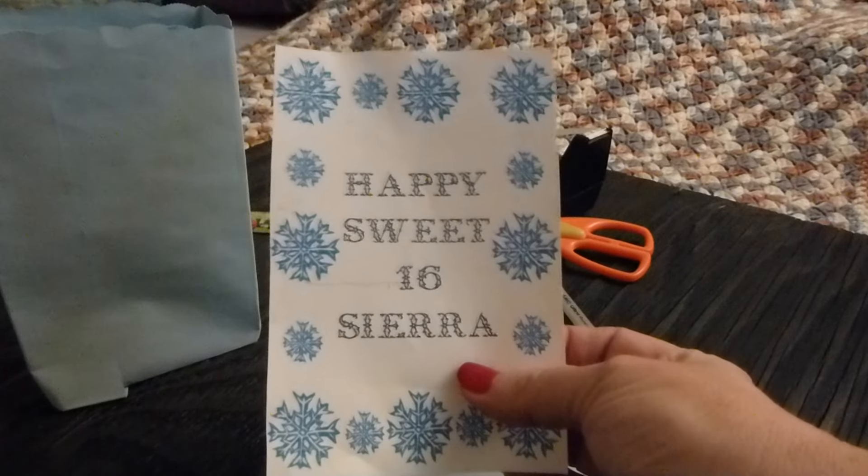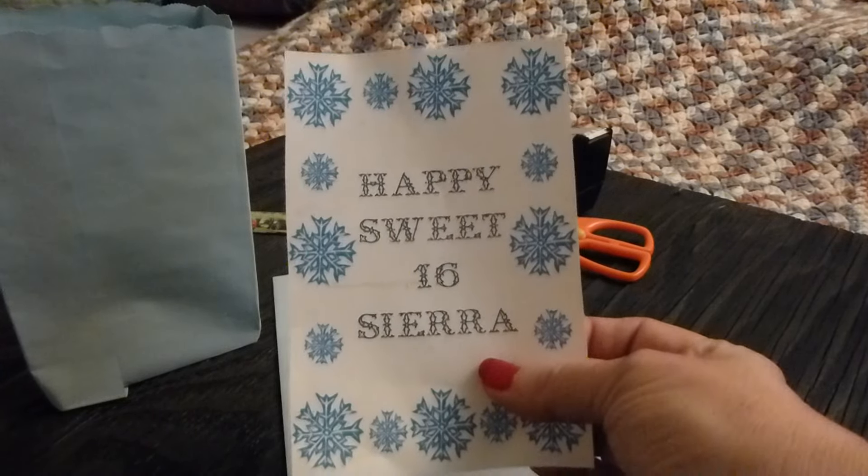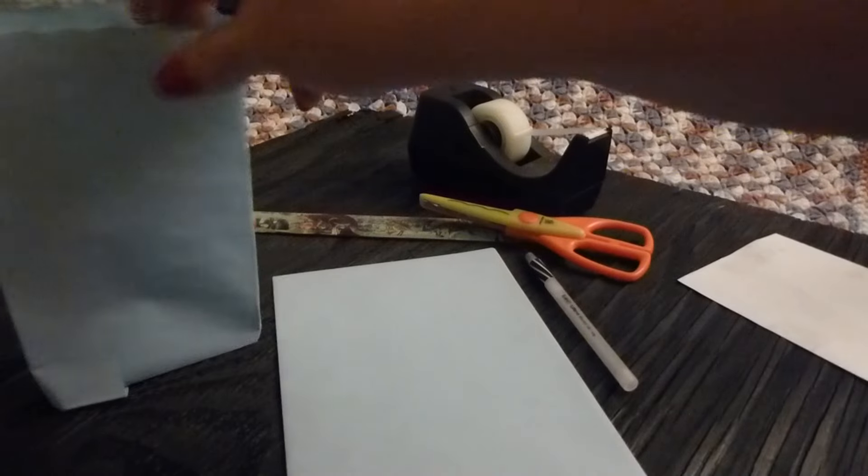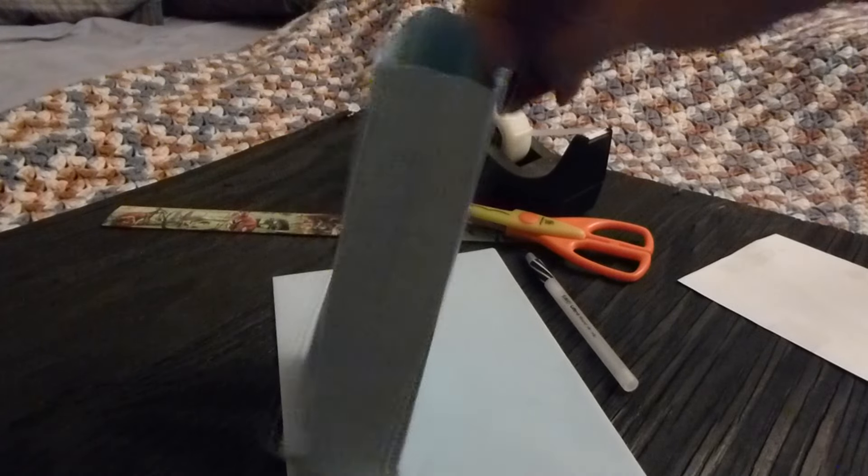For instance, my granddaughter is going to be 16 and she's having a snowflake themed party. So I printed this out — this will be the gift bag, as you can see.